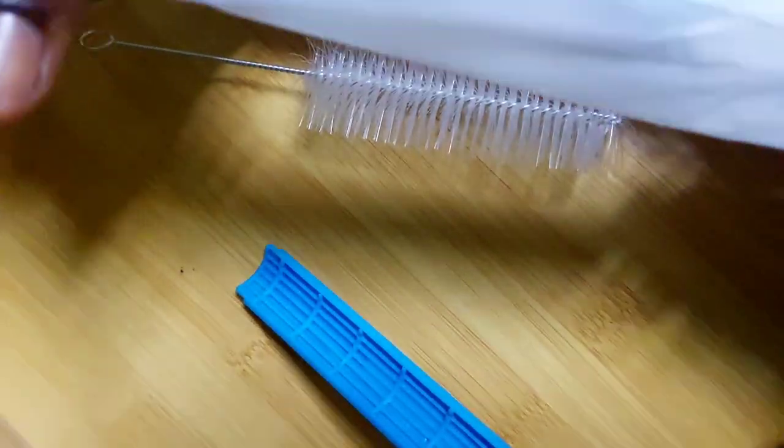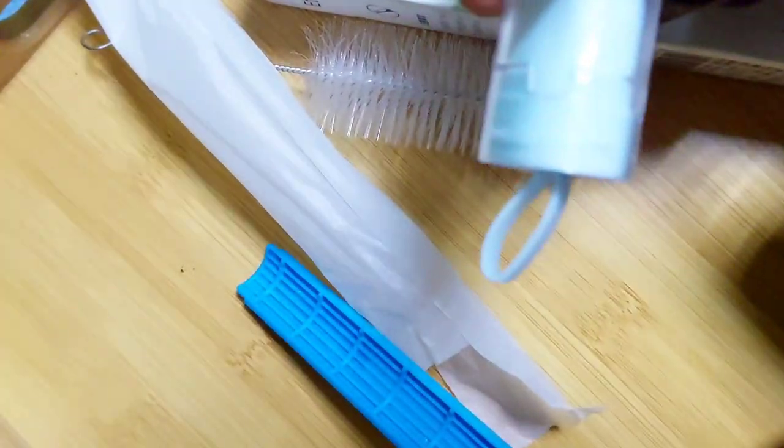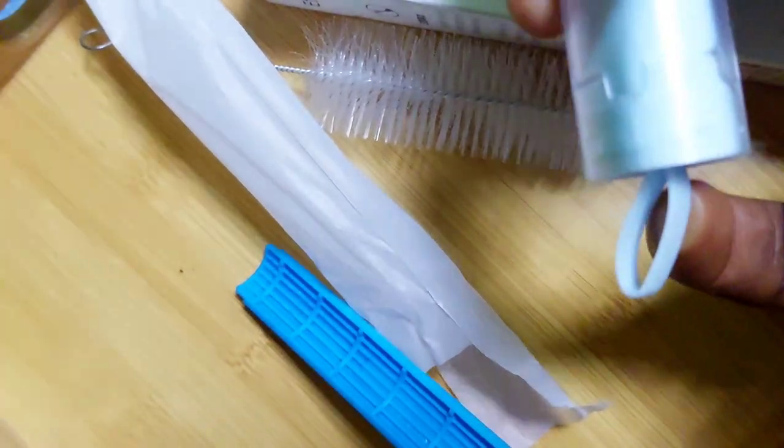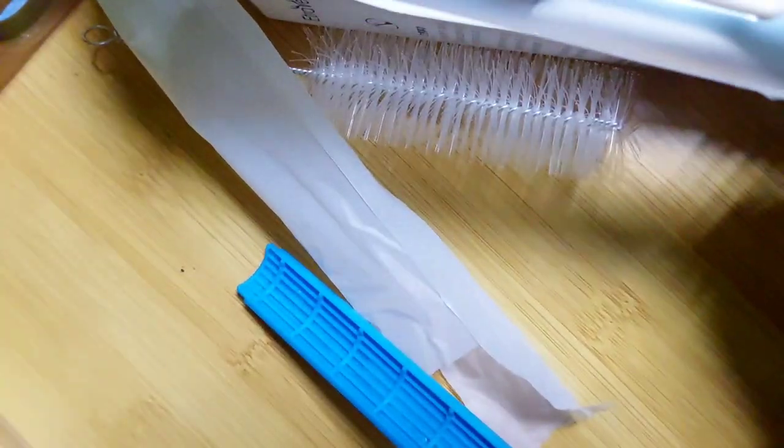Here we go — this is how the toothbrush actually looks like. You can hold it here; it has a handle where you can actually put your little finger and hold it. This is how it looks like. You might be curious: how do you use this? You just have to make sure you press it.